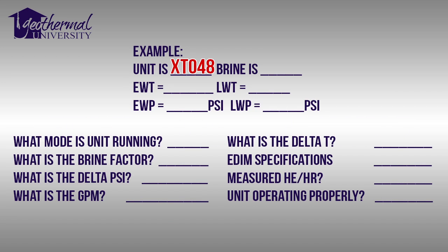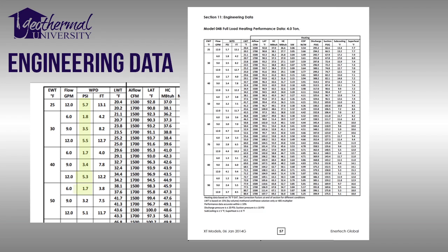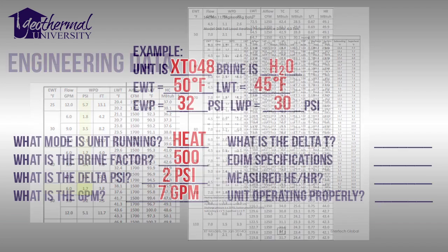Our second unit is an XT048, and the brine is H2O. Our entering water temperature is 50 degrees Fahrenheit, and our leaving water temperature is 45 degrees Fahrenheit. Entering water pressure is 32 PSI, and leaving water pressure is 30 PSI. The unit is running in heating mode. The brine factor is 500. The delta PSI is 2 PSI, which gives us 7 gallons per minute according to the EDIM specifications. The delta T is 5 degrees Fahrenheit.